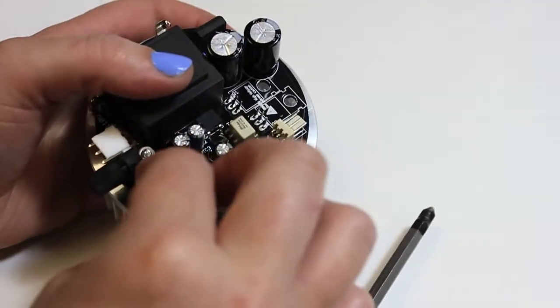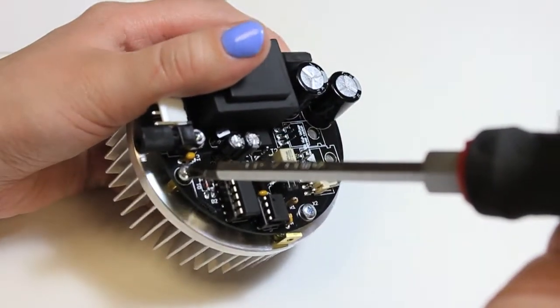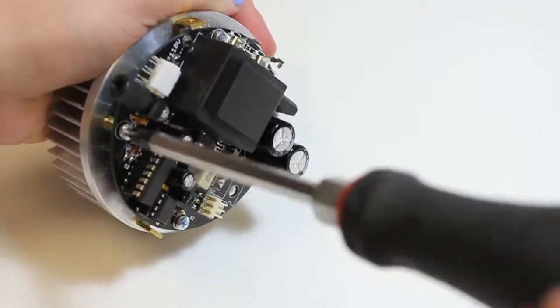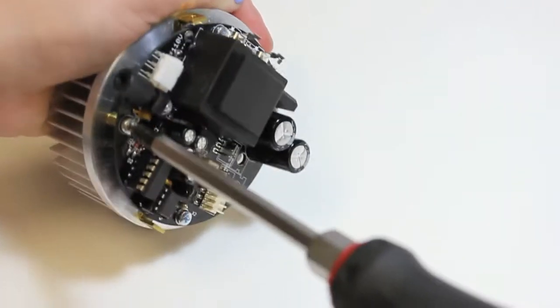Now screw down the board into the standoffs so that it is mechanically secure. You may need to force the leads to bend a bit in order to get the board to line up with the standoffs. You want everything to be mechanically secure before you begin soldering so that you don't put stress on the solder joints.